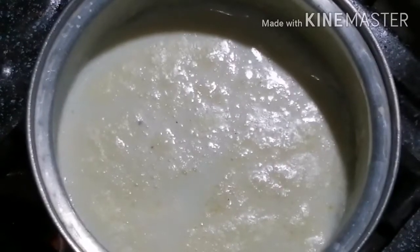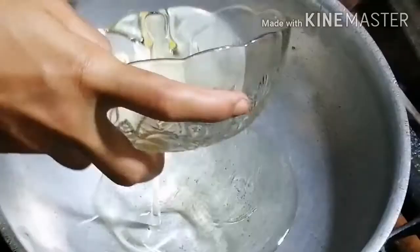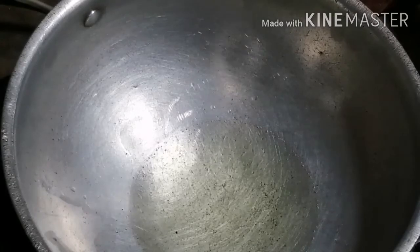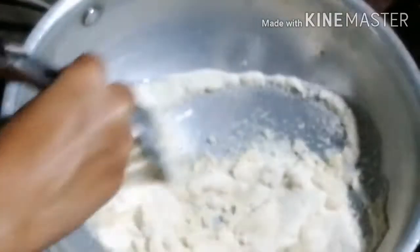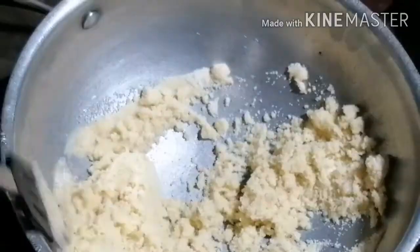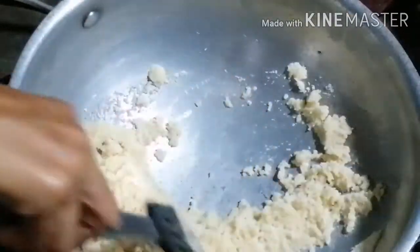We will put it on the heat for 3-4 minutes so that it will boil and dissolve. We will cook it on a medium flame with a half cup of oil. We will add the sugar and mix it well for about 6 minutes.